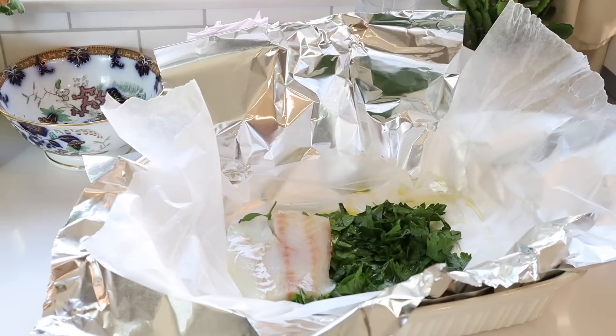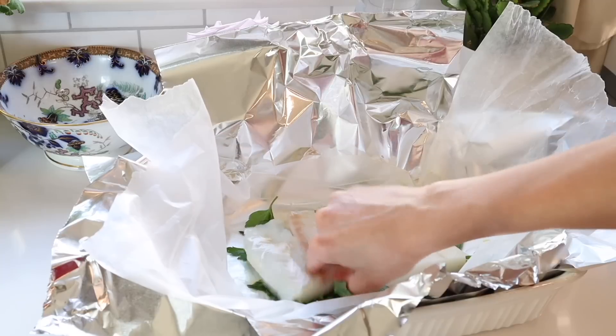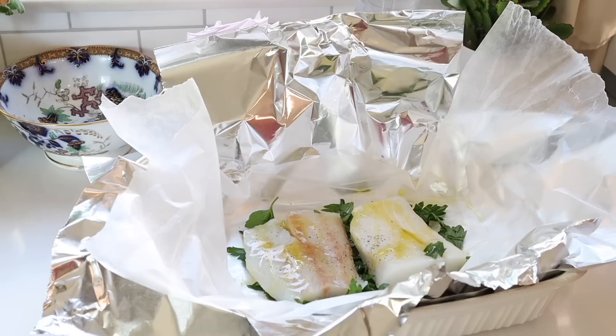I'm taking a large bunch of chopped parsley and laying that down first. On top of that I'm laying out two wild-caught Alaskan cod fillets — make sure your fish is thawed if it was previously frozen. Then I drizzle a bit more olive oil on top of the fish and season it with salt and pepper. As an aside, you can make as many of these as you want and put them in individual packets.